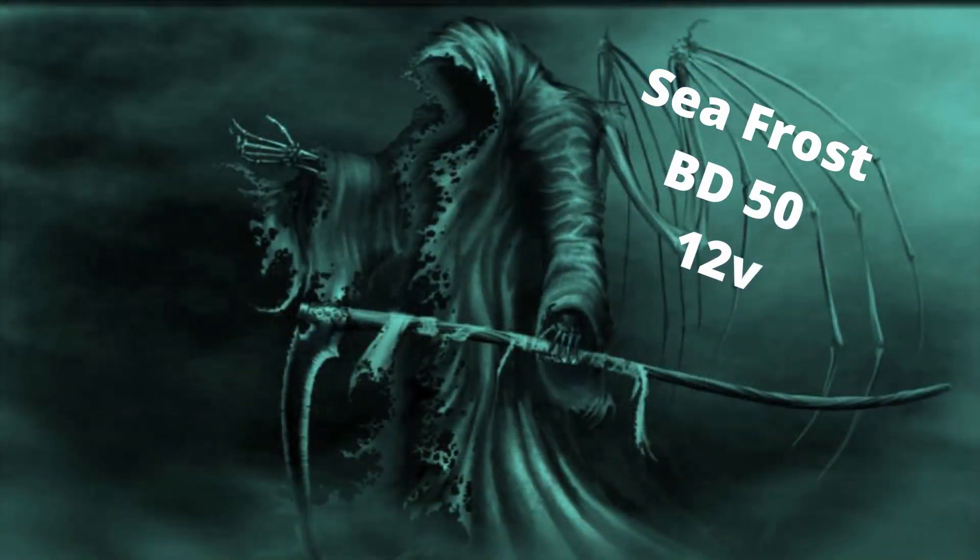We think this is a good unit — this is our old Seafrost unit — but the time has come. So let's take apart the Seafrost, see what's inside, and also take a look at the Isotherm that we're going to replace it with and see what the differences are.